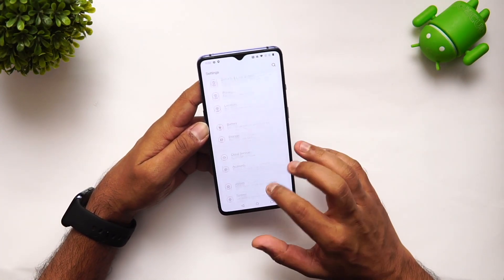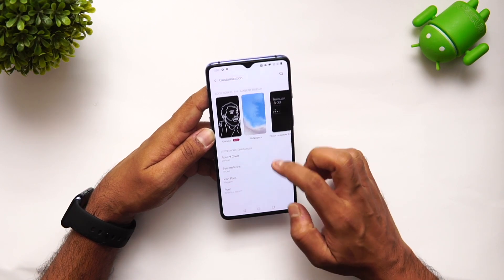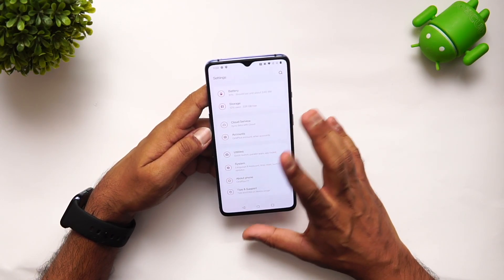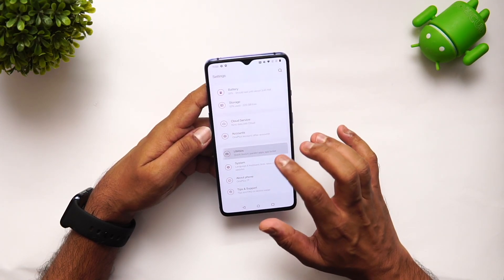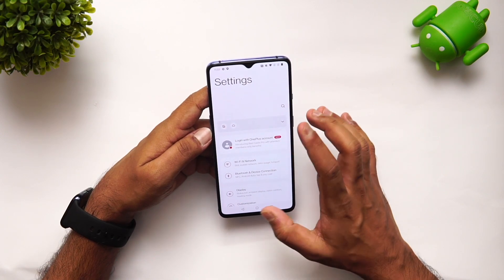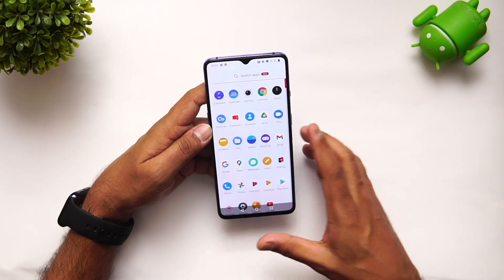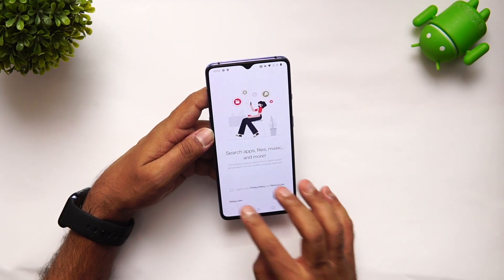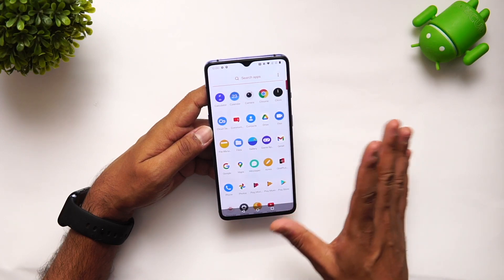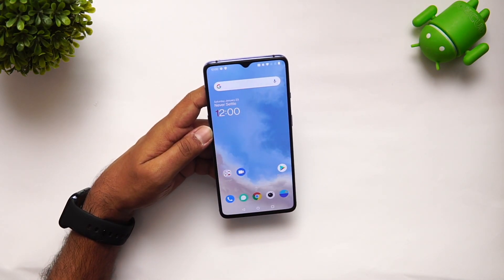Apart from that, everything looks quite similar. Under Utilities, there's not much of a difference — work-life balance, app locker, parallel apps, and all the options are included. This is the OnePlus 8 Pro for comparison, and this is the OnePlus 7 we just updated. The major difference is the customization options with more choices included, similar to what's on the OnePlus 8 Pro. The app drawer also looks the same, with the hidden space feature retained from previous OnePlus devices.